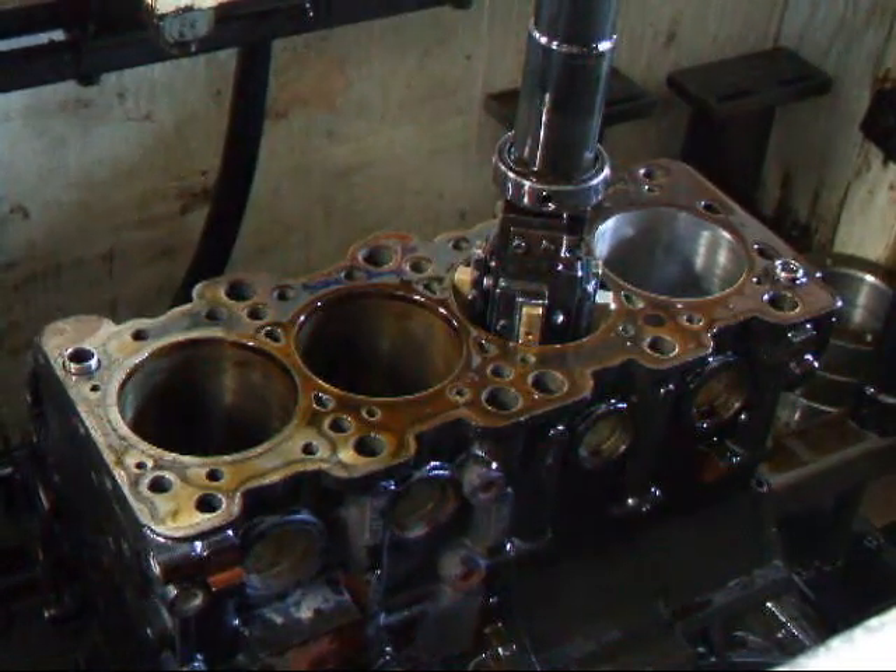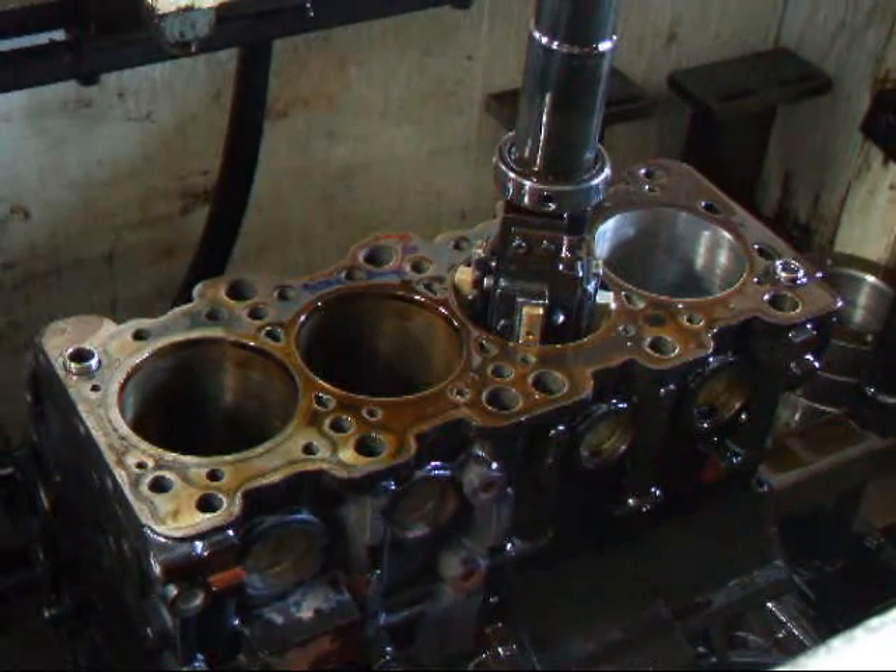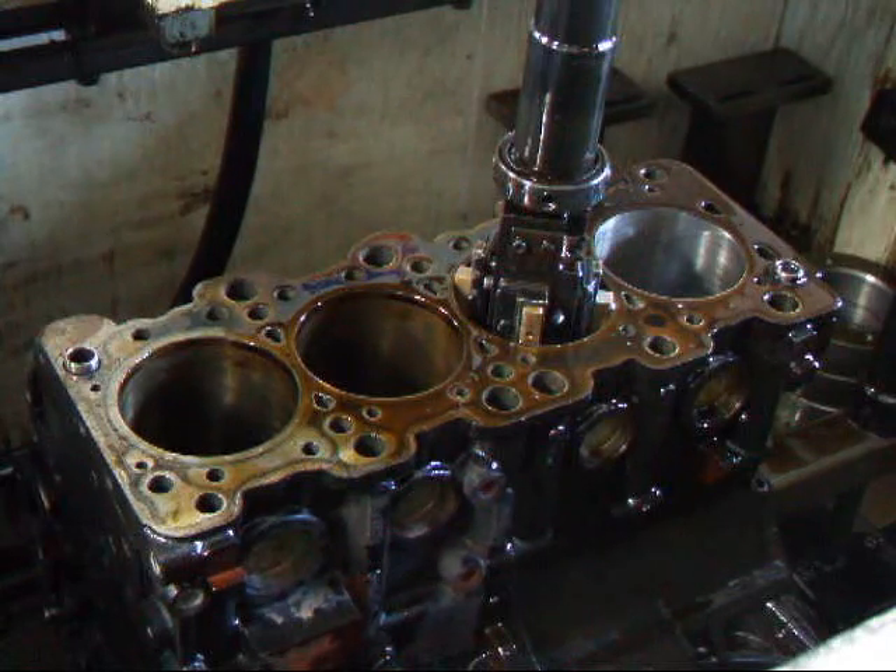Hi, it's John from Costa Mesa R&D. Today we have a little Mitsubishi Evolution block in the cylinder hone. We're going to hone this over to fit a piston to 85.5 millimeters, so that's about 20 thousandths oversized. We're going to show you how this is done.